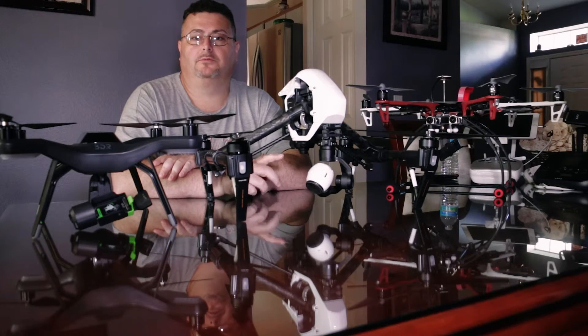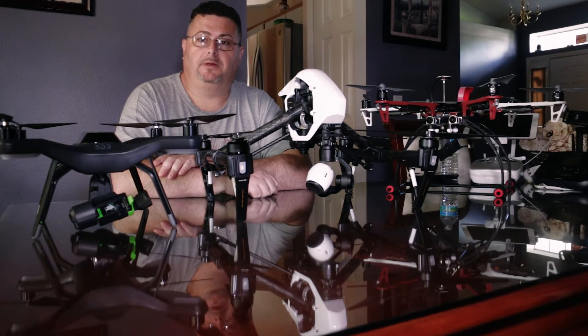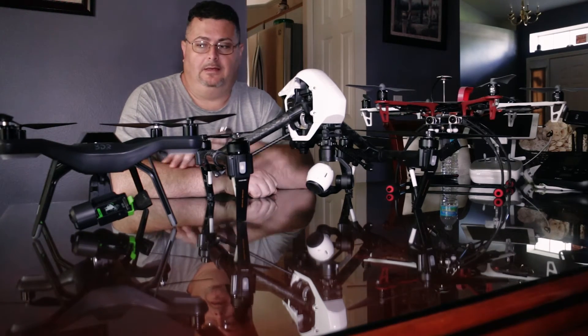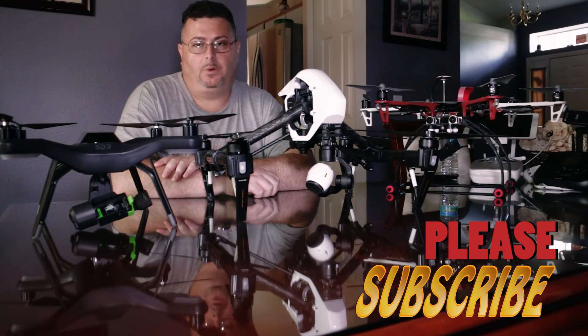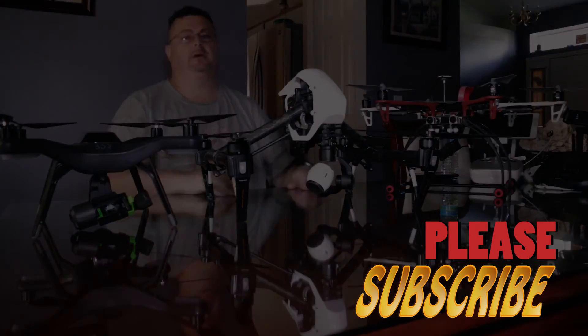Hopefully you guys enjoyed it — subscribe, and the reviews should be coming up shortly. Then in the end I'll do a comparison between all three systems and which one's better. Alright, take care, bye.